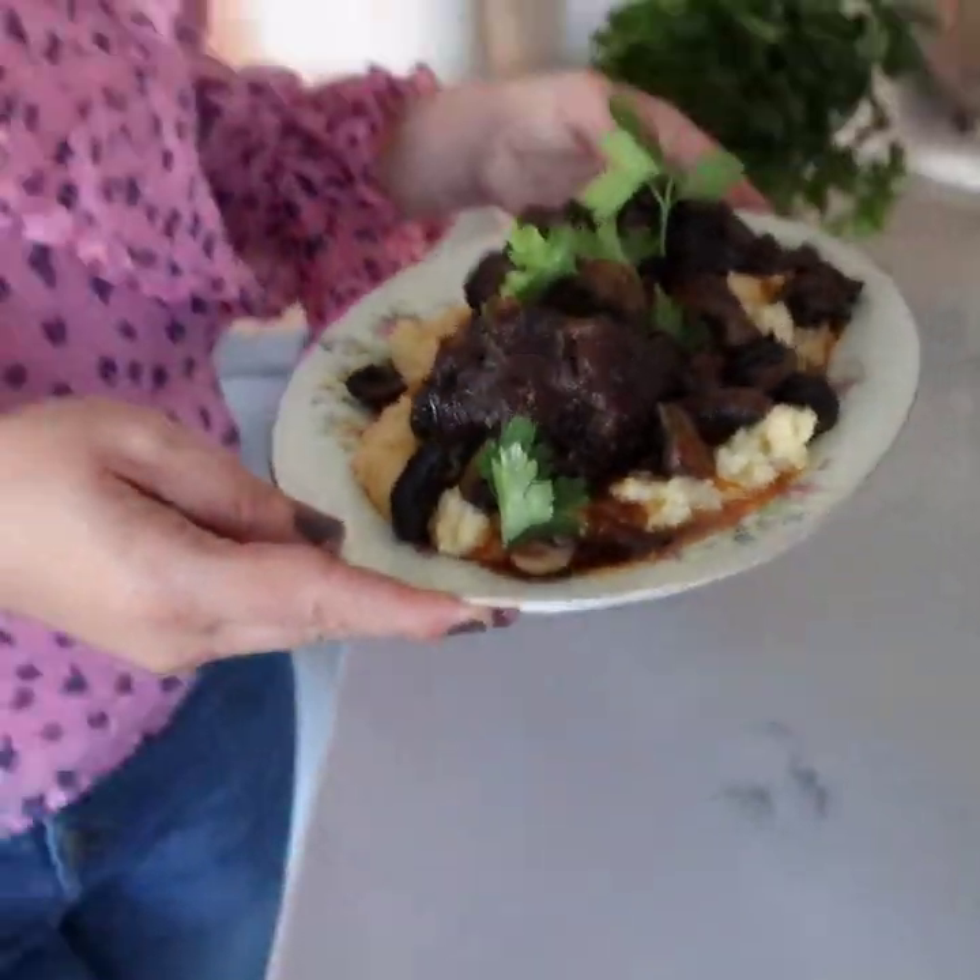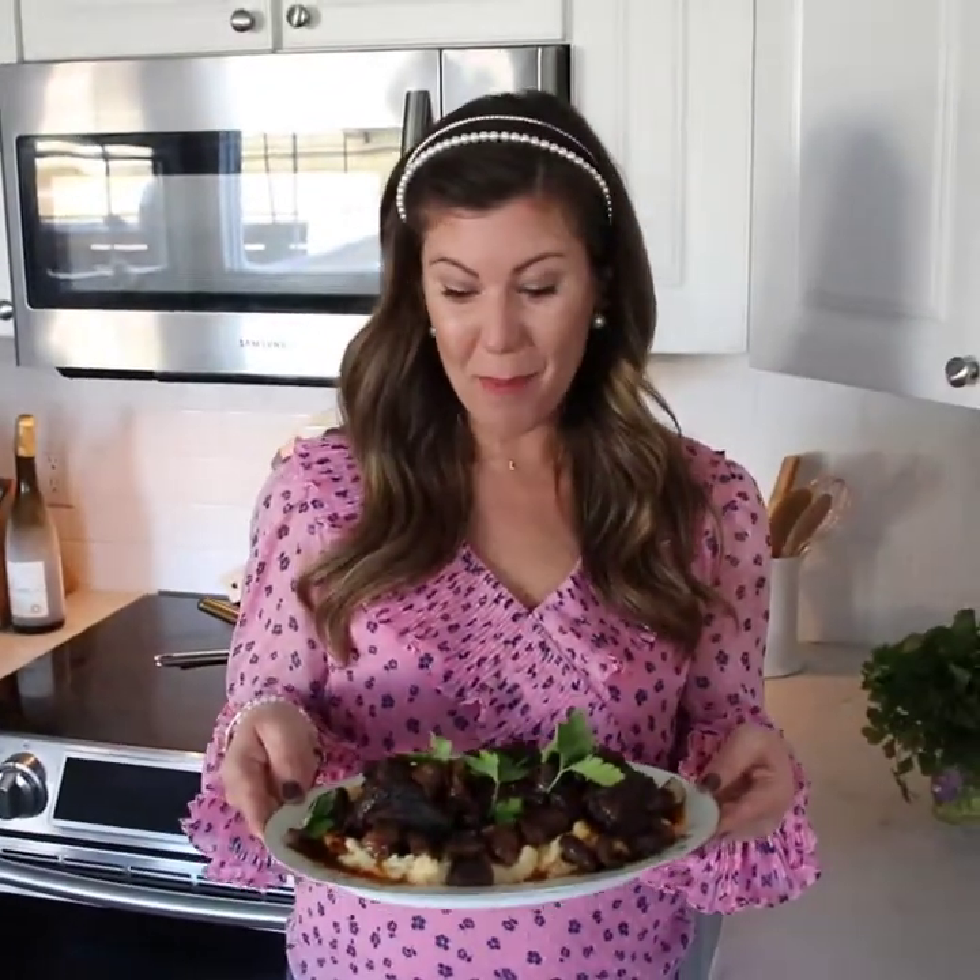A true match made in heaven for this Valentine's Day — polenta and braised short ribs. Head over to fourseasonsofautumn.com anytime for many more recipes.